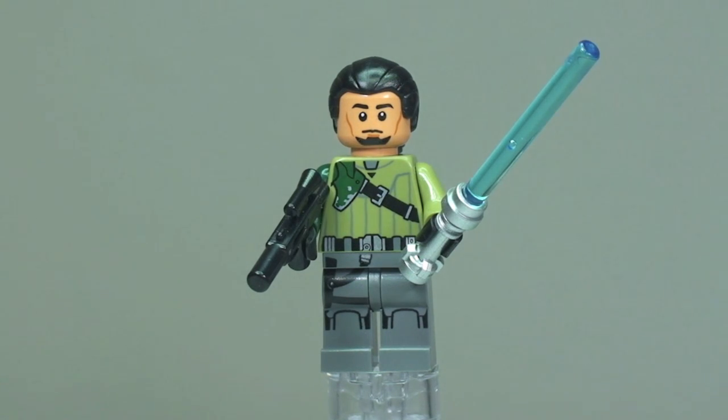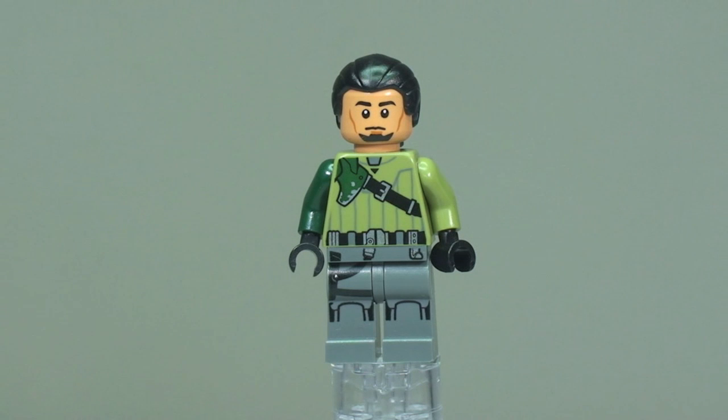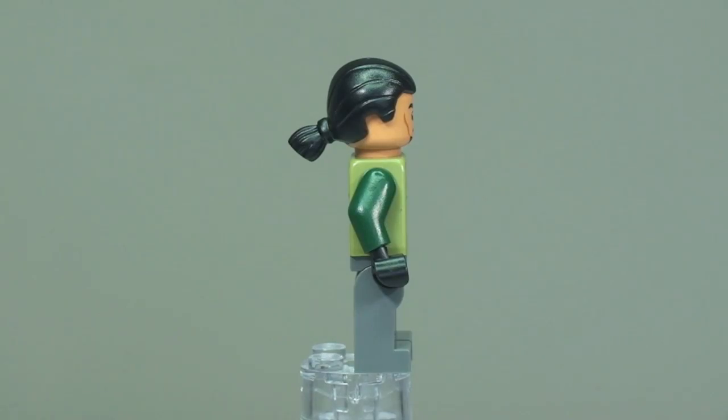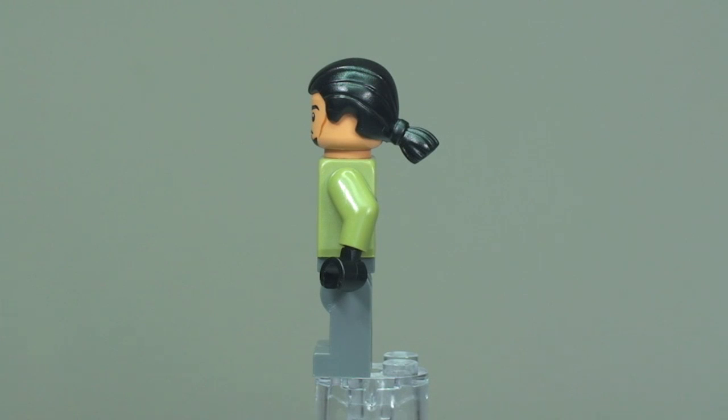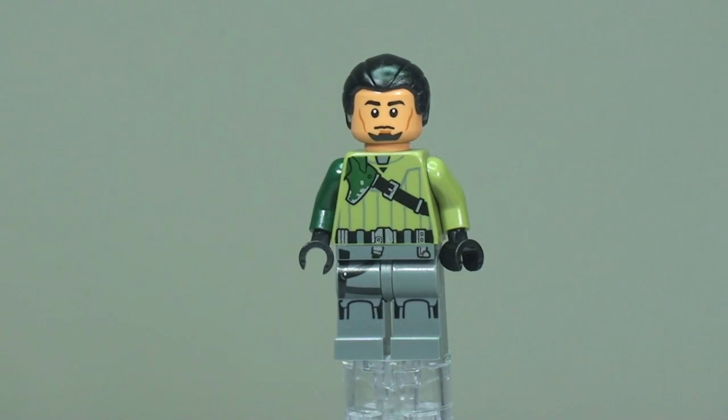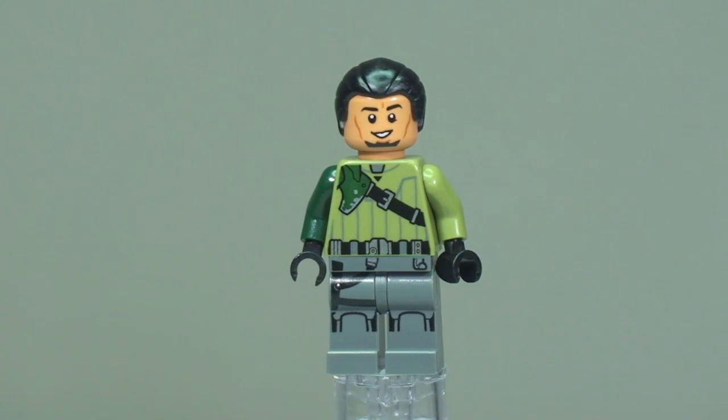Next up we have Kanan Jarrus. He comes with two weapons: a lightsaber with a light blue blade and silver chrome hilt, plus a blaster. There's really good printing to the front of the torso continuing down into the legs, two different colored arms, cool face printing, and a good hair piece. Printing continues to the rear torso and he comes with a dual-sided face.